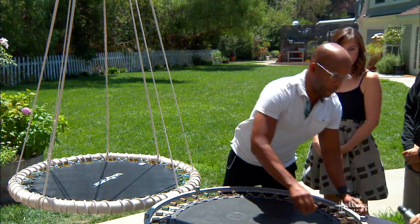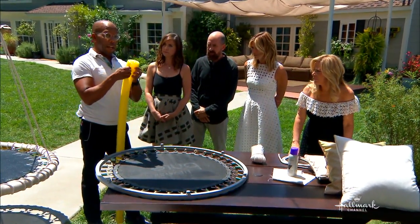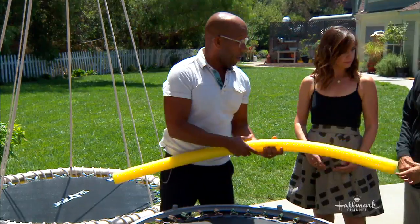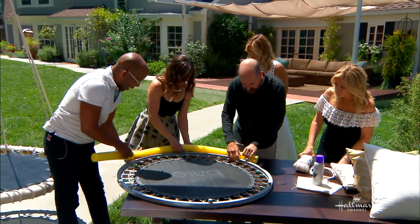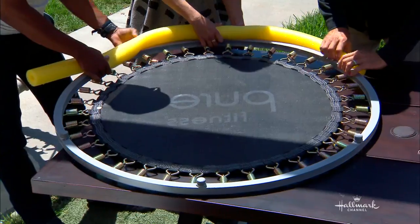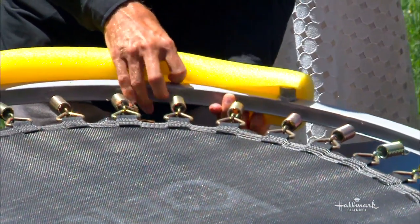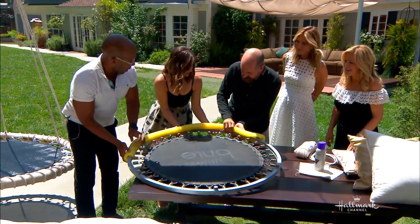What you're going to do is get your pool noodle, run a slice down it, and cut it in half. We're just going to pop this around the edge. And what this is going to do is it's going to protect it, make it look nice, and all those little areas where it could pinch — it'll sort of take care of that. Very safe. Get that on there.